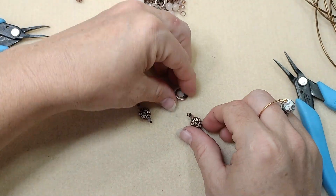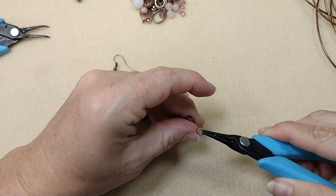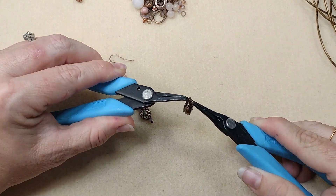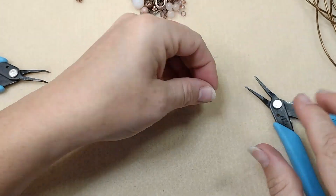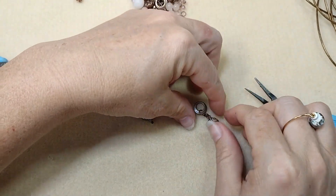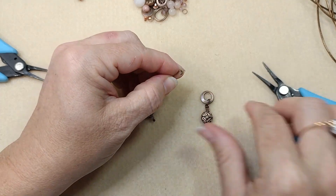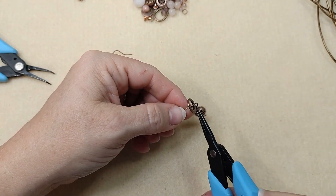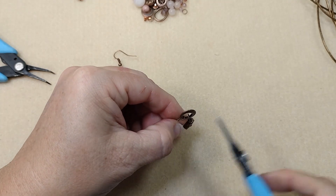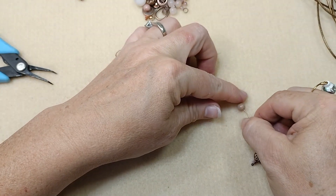We're going to take our piece here, dangling the wrapped loop from the larger part on the bottom. Open this jump ring, hang it right on there, and close that up. You may need to straighten your eye pin — mine always ends up being crooked. Then take our eye pin and hook this on. I find it much easier to do this before I put my beads on and wrap the loop, otherwise your beads might fall off. I'm going to put my big frosted bead on and then my rhodonite bead.